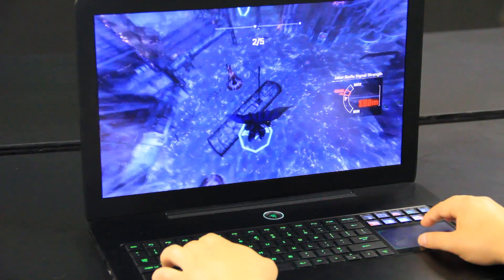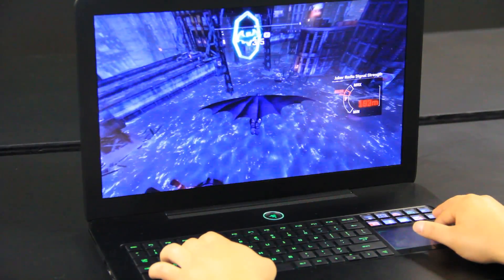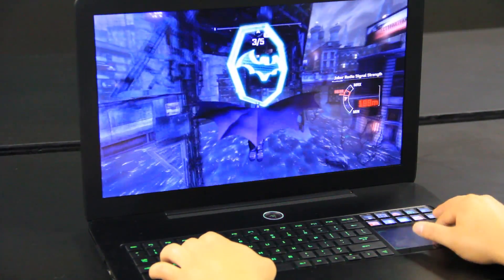So after watching the walkthrough guide on my Switchblade UI, it was pretty easy for me to get through this augmented reality training without having to alt-tab out of the game.